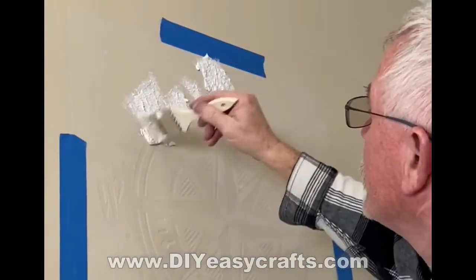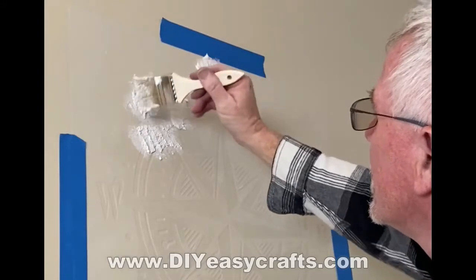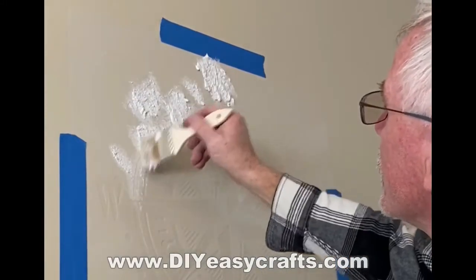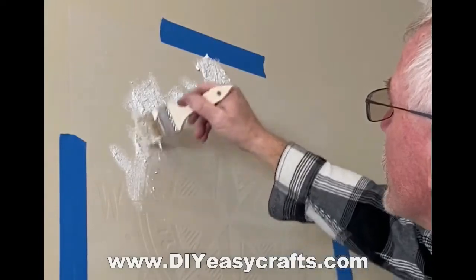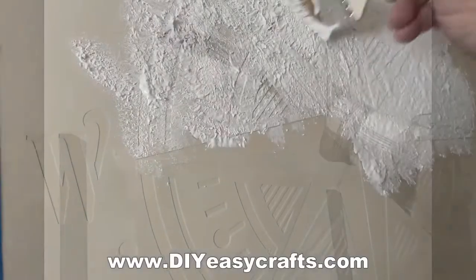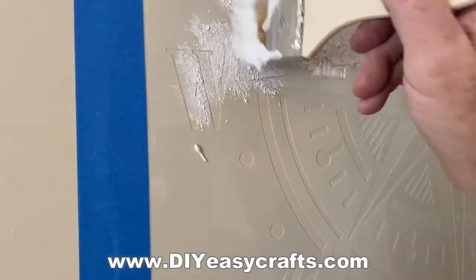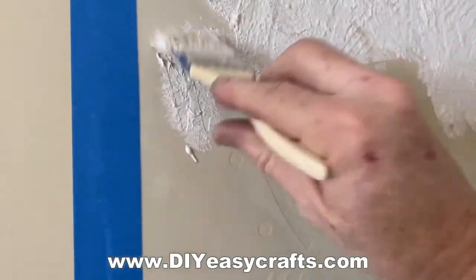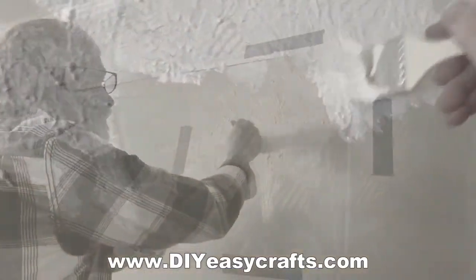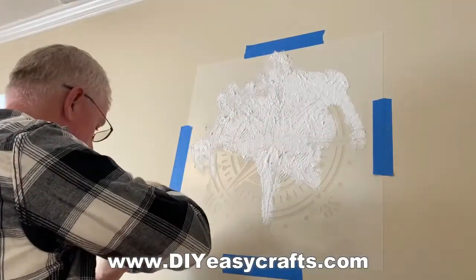You don't want to push too hard because you will push the material underneath the stencil and it'll bleed. You don't have to use the thickened material like I've done here — if you wanted to do it with just paint you could, dabbing it as lightly as possible so it doesn't drip. If you want that thicker look to the wall art, you can go back over it a couple of times to thicken it up.